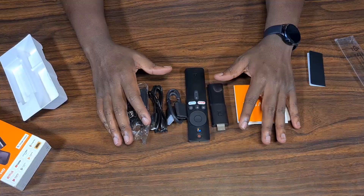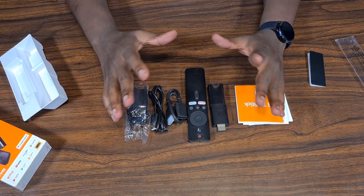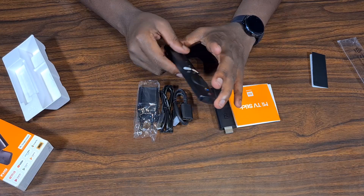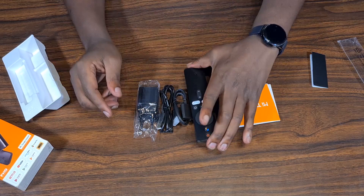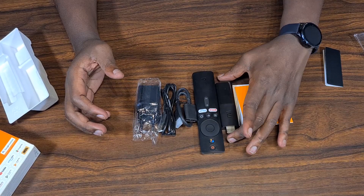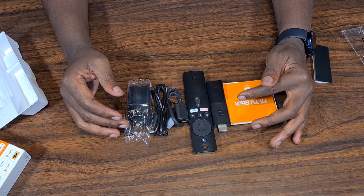Why do we need this stick? It's used to convert any TV — as long as it has HDMI — into an Android smart TV. So you don't have to buy an expensive smart TV; you can use your ordinary TV that doesn't support any internet features. All you have to do is set this up, go to Google Play, and install any applications you want — either official Play Store apps or custom applications.